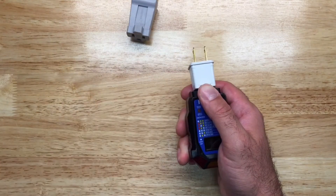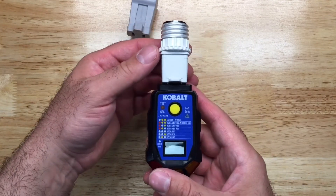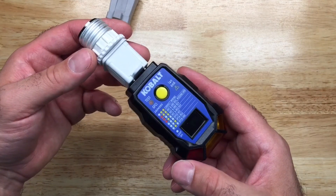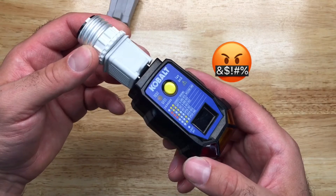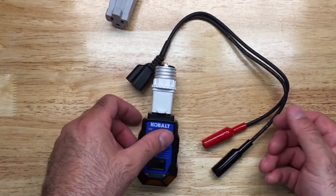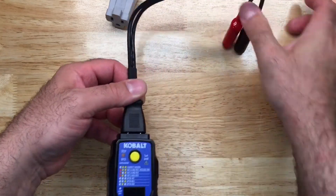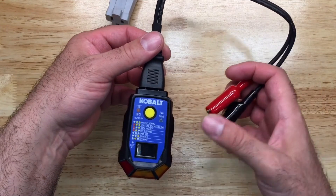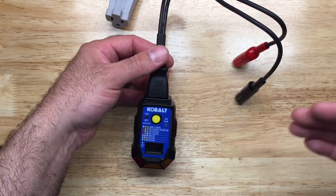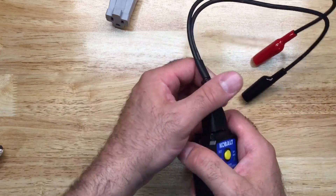If you bring along other helpful devices like this one here and plug it into your lamp or light fixture, it'll pretty much tell you if the wiring is wrong. And if you throw in these leads here, you can plug that right in and attach to wires to find out what's going on — whether the neutral and the hot are coming in correctly.